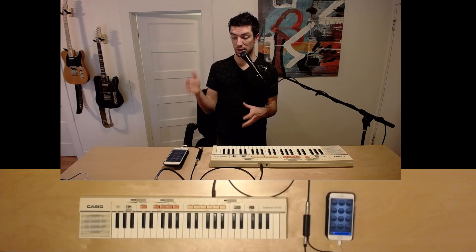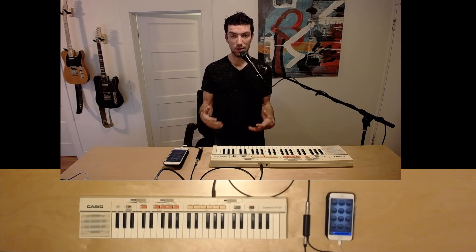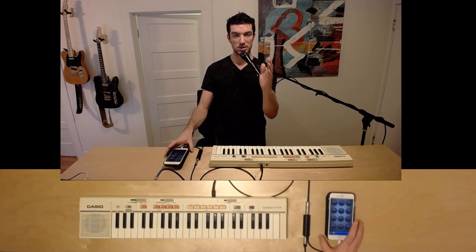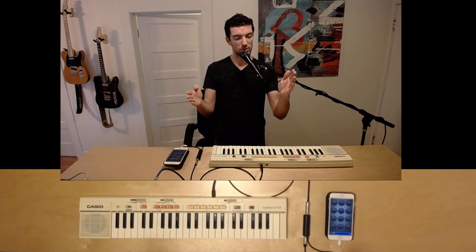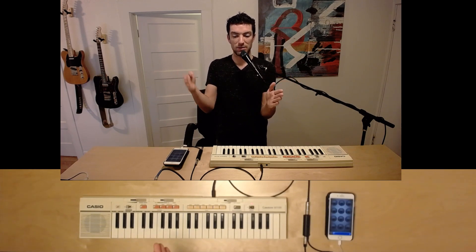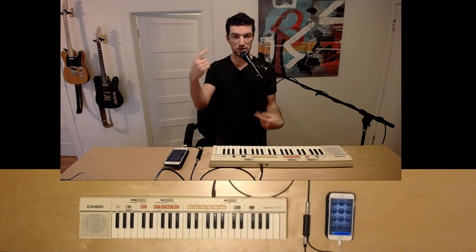I want to talk about and demonstrate some of the features in Loopy. There are many ways to set this up, but at its most basic it works just like a looper. As Nare explains in her video, the way a looper works is you press the button once to start a loop, press it a second time to end the loop, and the time between those two presses is the length of the loop. Any rhythmic divisions inside of that are up to you, and then the looper will continue to loop those things.